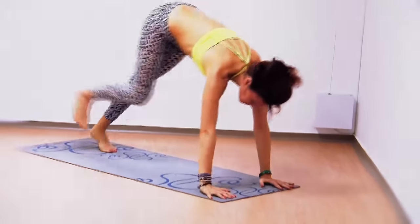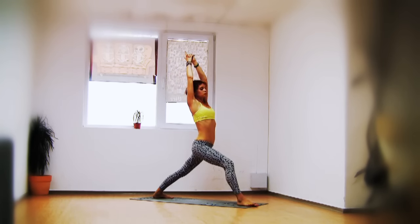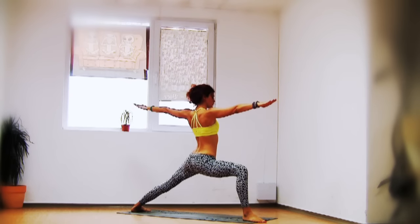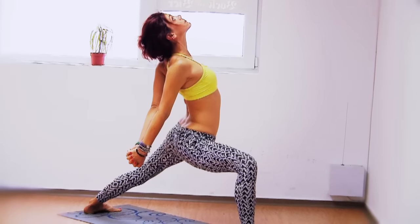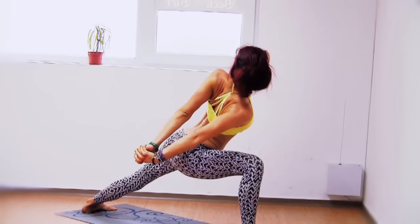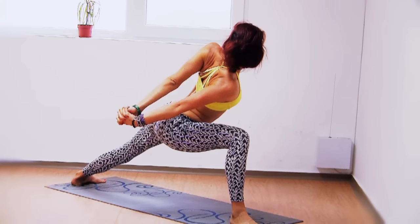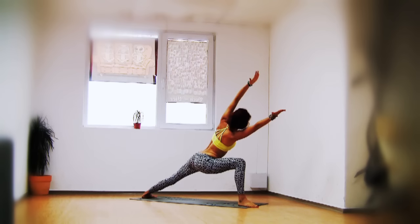Inhale right leg comes up, step the right foot between your hands, bring the back heel down — warrior one. Sink a little deeper. Hands over the heart, open into warrior two. Hands behind you, interlacing the fingers — open the chest. Now lower your torso over your right thigh for side angle with a clasp behind you, really lengthening both sides of the torso. Keep pressing into the outer edge of your left foot. You can extend your hands in front of you using your core.